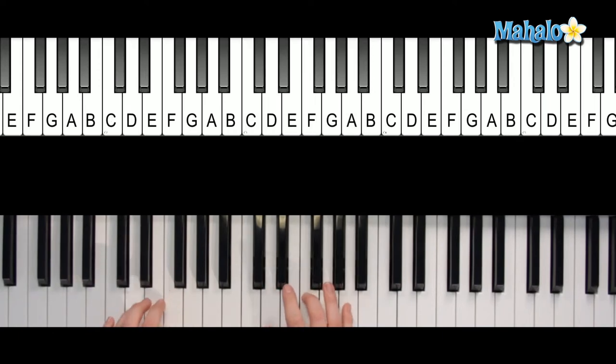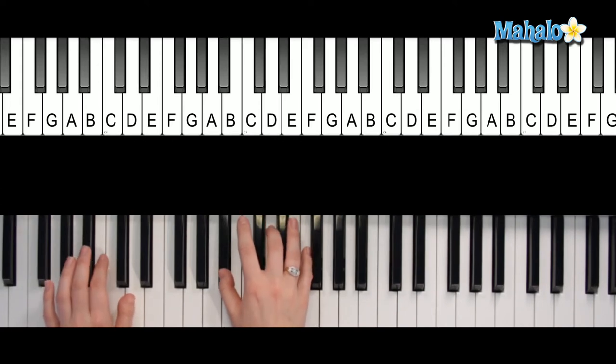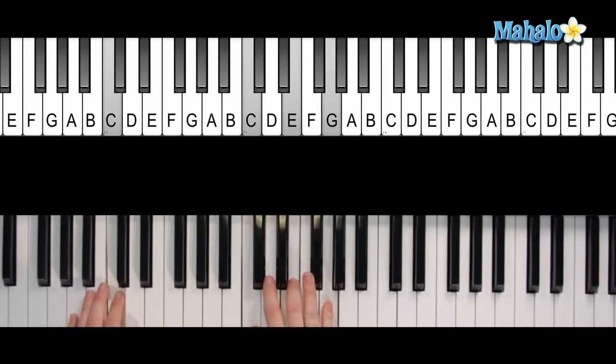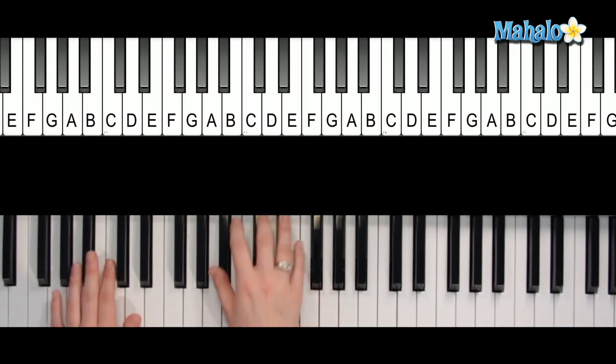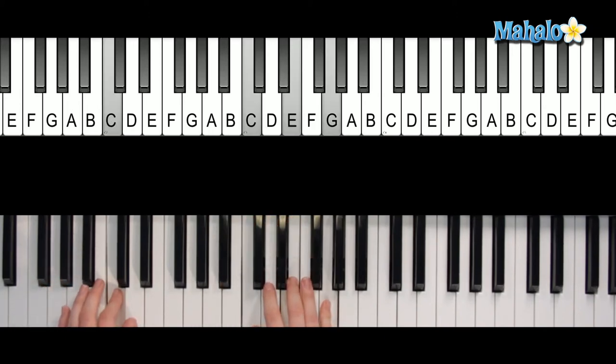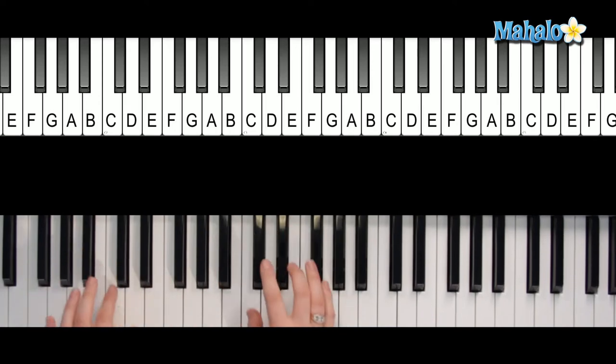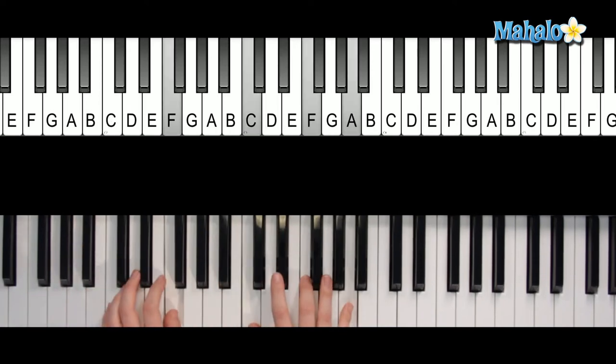Then D minor, then A. You hit B flat and you're going to have to change pretty quickly. B flat and then C — 'I want to hold' — you change on 'hold' to the C chord. 'I want to hold your' lands on F, then D minor, B flat, C, F, and repeat that same pattern for the verse.